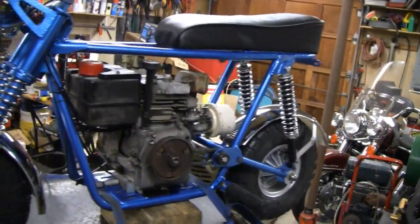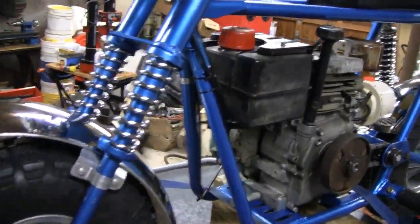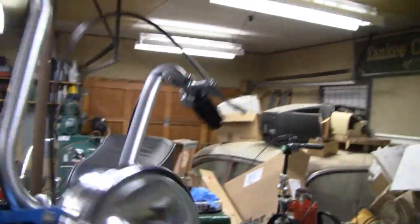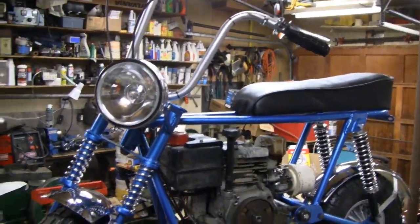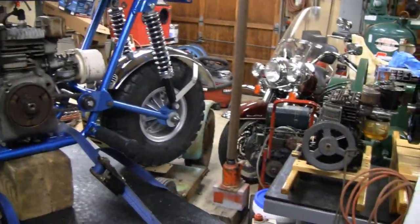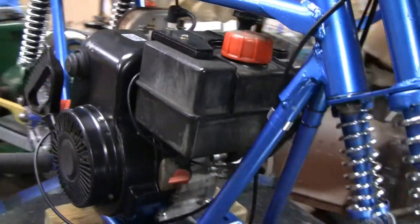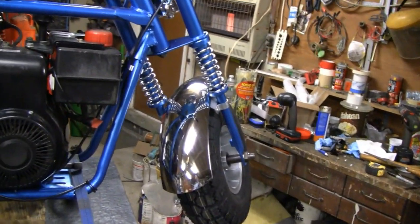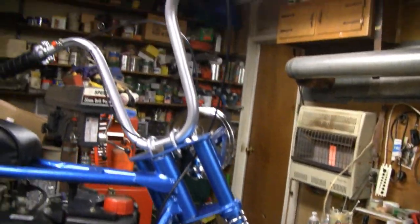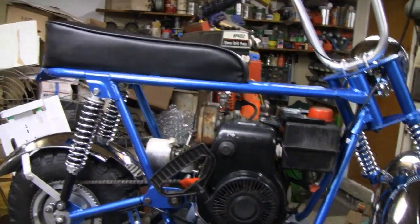We're all done here — it's all ready to go. We've got the headlight on, the seat on, front fender on, brakes. Kind of a big headlight, but that's all we've got. You've got all the cables on, chains on, everything — it's all ready to go. It's dark out now, it's 11 o'clock. Maybe tomorrow if it's nice we'll take it out for a spin. Alrighty, see you then.